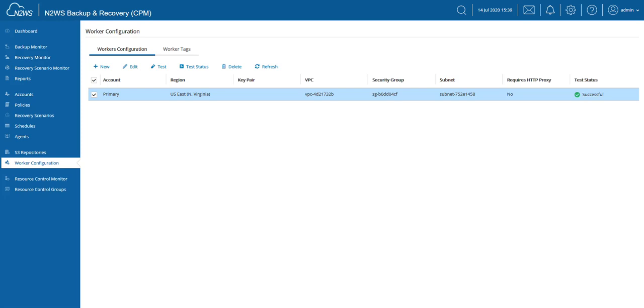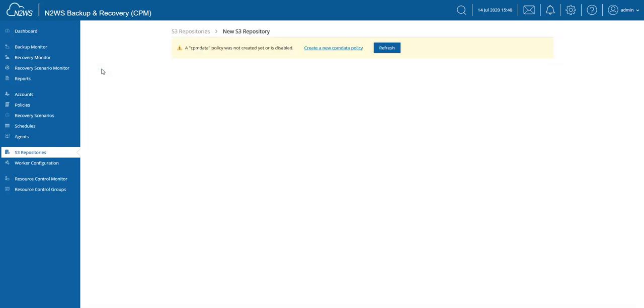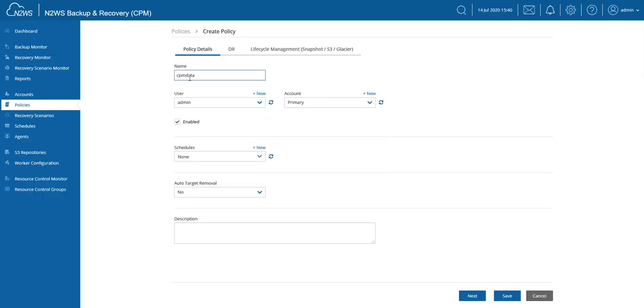If you don't already have an S3 repository defined, we'll have to do that as well. I'm going to click on S3 repositories, right above my worker configuration, and define an S3 repository for the storage of the data. Something you might notice is if you don't have a CPM data policy created yet, you will receive this message. This makes sure that N2WS has the ability to recover itself and also recover the data from your S3 repository. You can simply follow this link to create this policy — it's a built-in policy, all we need to do is make it visible by creating it.